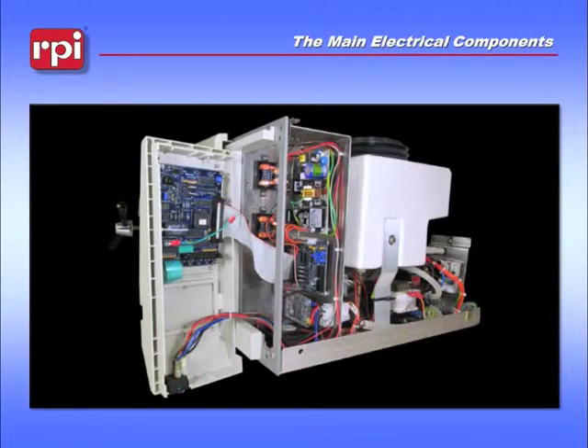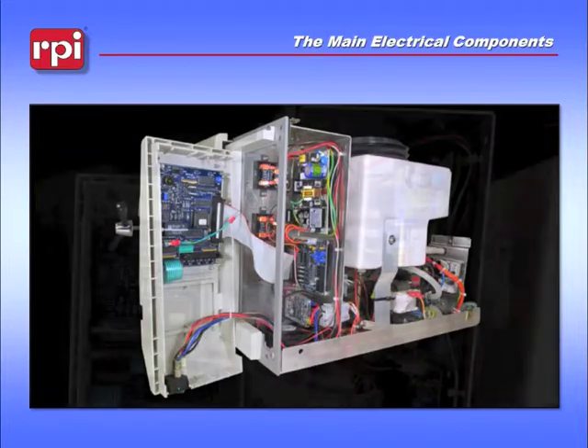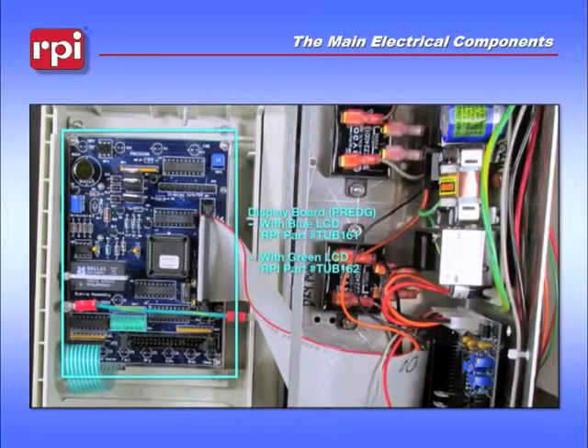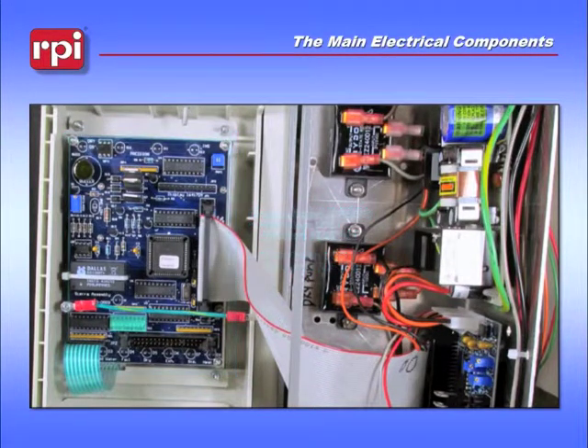Let's take a look at some of the main electrical components of the Tuttenauer E-Series autoclaves. Behind your keypad is your display board, or pre-digital board, which also contains the microprocessor, which acts as a brain for the unit. And just below that to the left is your clock chip.